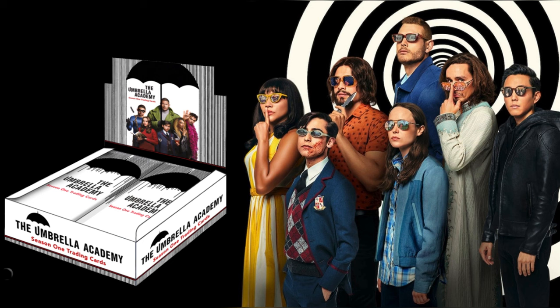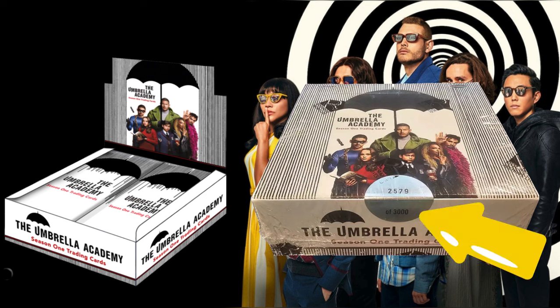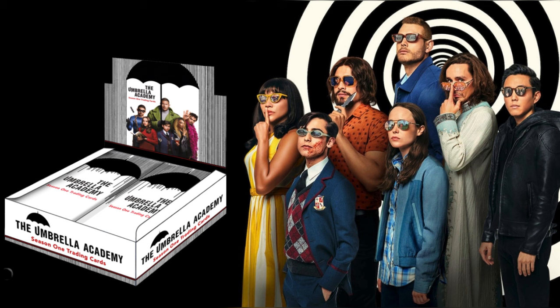To give you some basic info on the set itself: it came out in 2020, so only four years ago. Only 3,000 boxes were made, which is not that many at all compared to some of their other products. Rittenhouse Cards produced this product, and what I like about Rittenhouse is that on all of their products the seal on the actual box will tell you — for example, '1,300 of 3,000' — so you know exactly how many boxes were produced. I love that transparency.